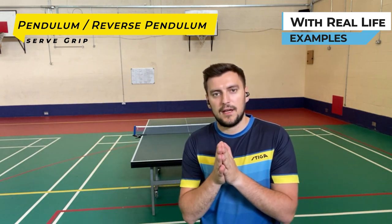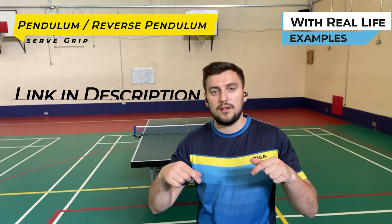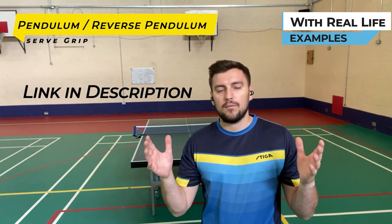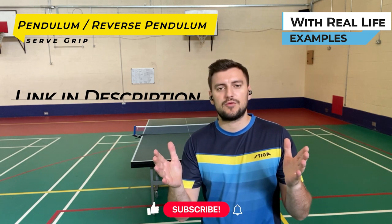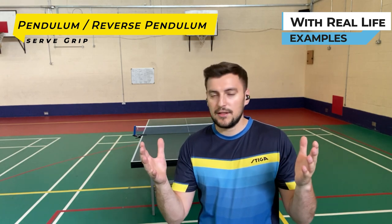If you want to see more in depth on the grip, you can check out the part one first version that I did — link in the description. Please support the channel by subscribing. It costs you absolutely nothing, it makes my day. I hope you're well wherever you are, and let's get to it.